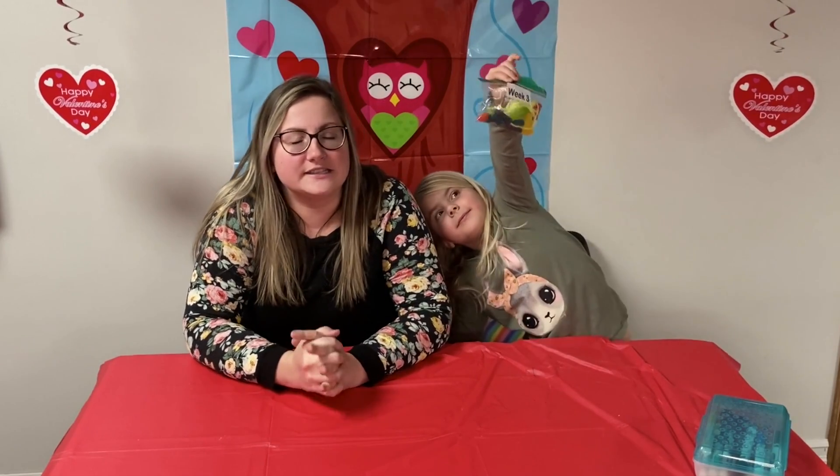Hi, dear and kids. Welcome back. It is week three of Crafting with Cheegan. Cheegan, can you say hello? Hi! Well, everybody, we are so glad that you're joining us again.